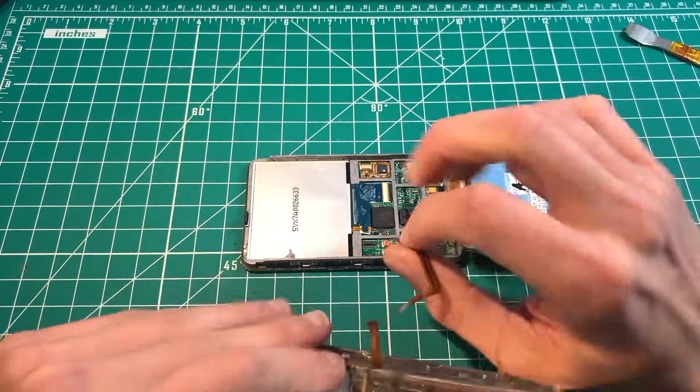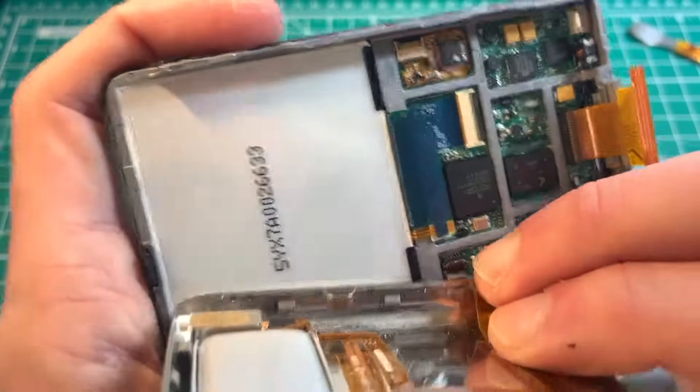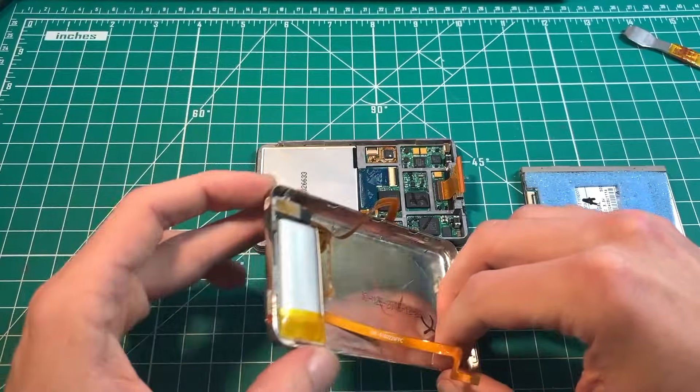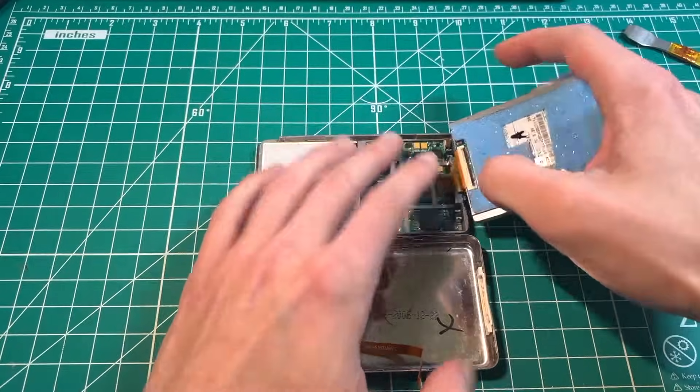Take the headphone jack flex, lift up that latch, latch it down, then lift it up and insert it. Always be sure to have the hold switch toggled, and reconnect your hard drive — though you didn't need to unplug it; I just did that for demonstration.